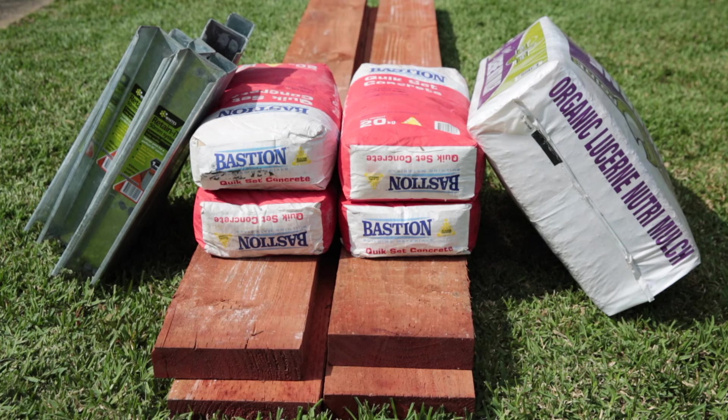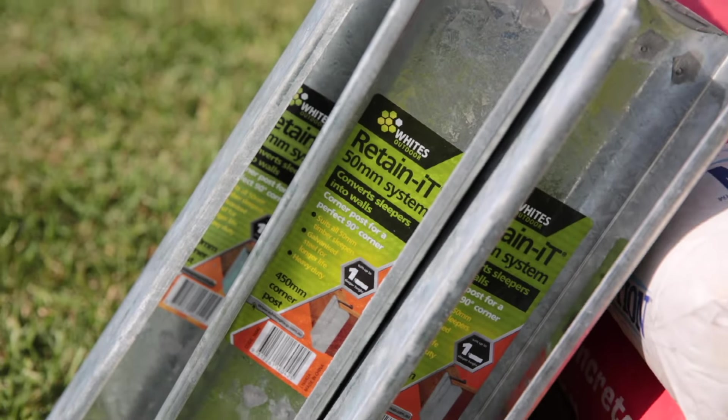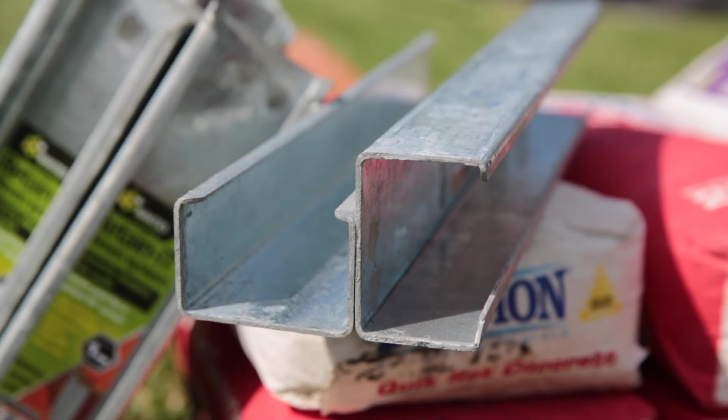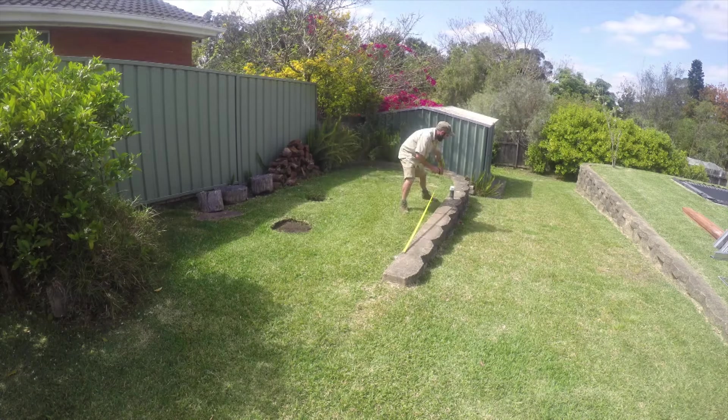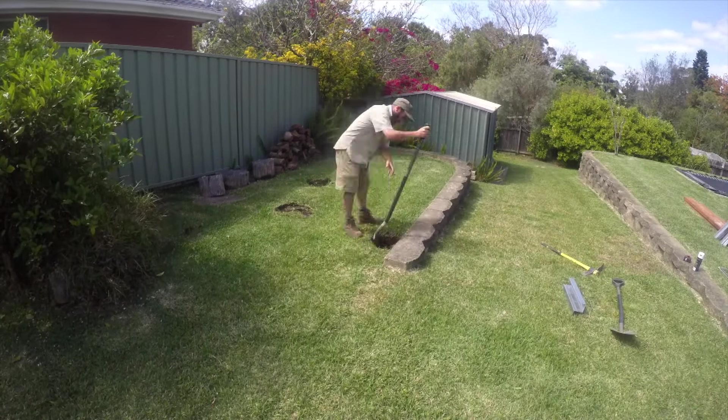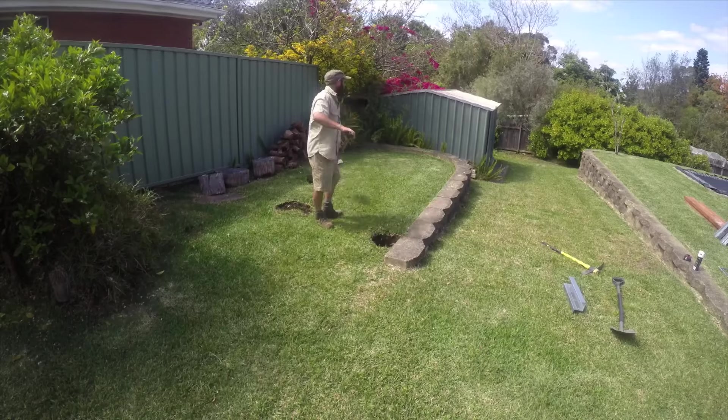You'll also need some soil, mulch, and a few construction screws. And this is what makes this project so easy — retaining corner posts. The sleepers just slot right into them. Start by deciding on the exact location for your bed and then mark for the first post. We're keeping cuts to a minimum by making our bed the same length as the sleepers.